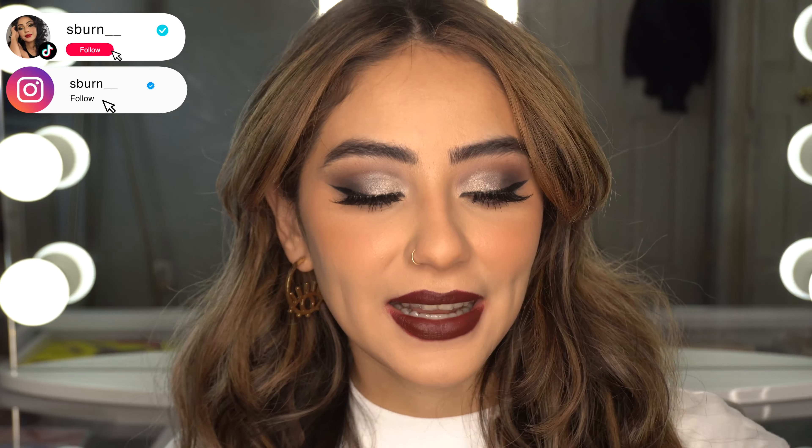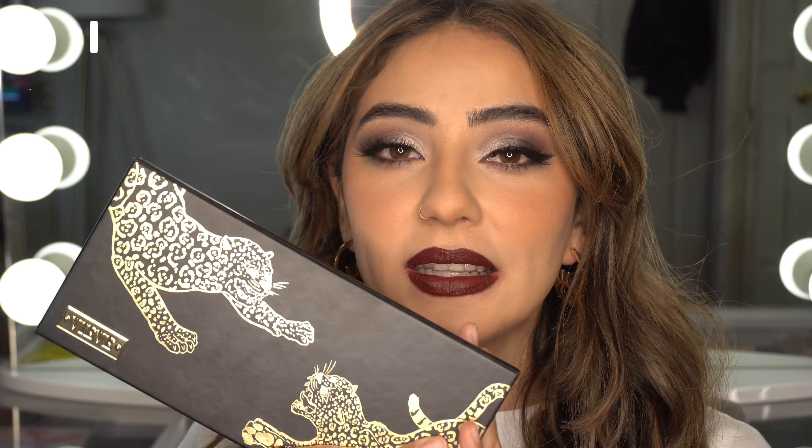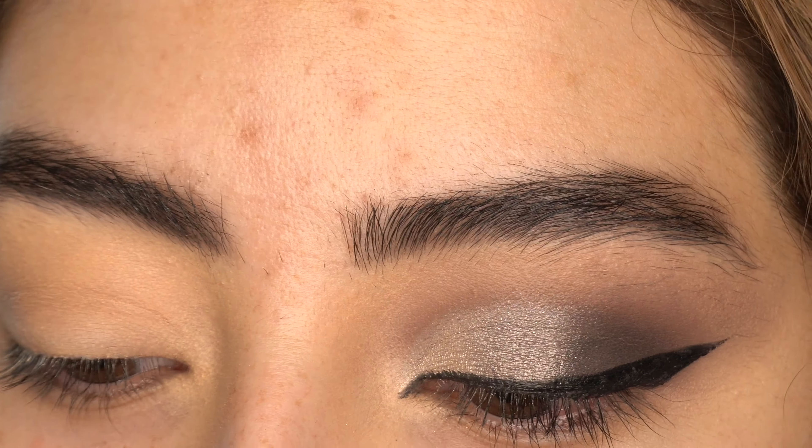What's up guys, welcome back to my channel. For today's video I'm going to be using the 90s palette from Vive Cosmetics. It is the eye look I am wearing right now, so if you guys want to see how I got this eye look, then just keep on watching.